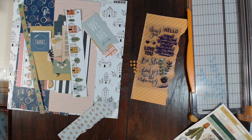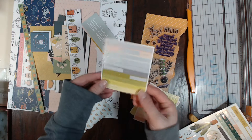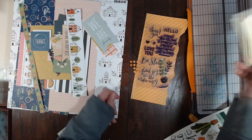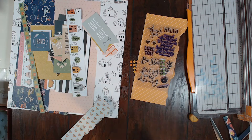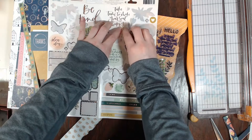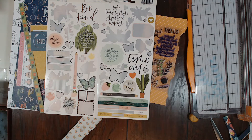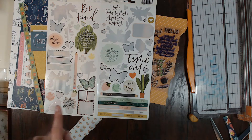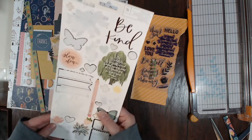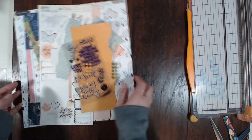I used up most of the enamel dots. I used up about half of this sticker sheet, and these are definitely going to be in my stash — I'm going to stick these right next to my desk so they're in grabbing distance. I almost killed this sticker sheet — isn't that awesome? I used up so much of it, and I actually have another one of these because I bought it myself before I got this kit, so I can use it some more.